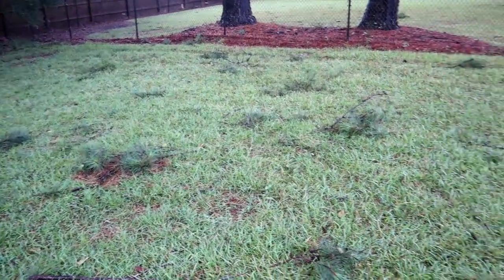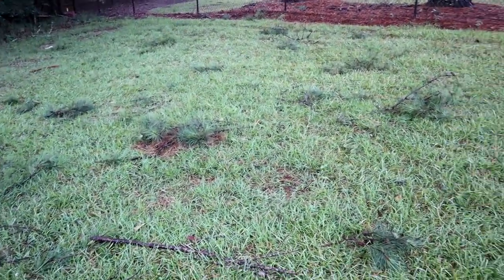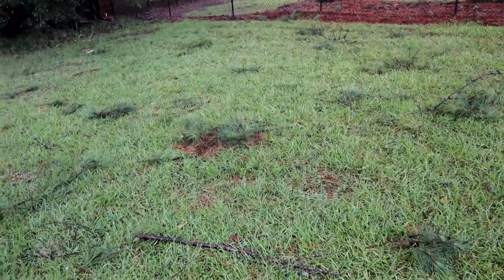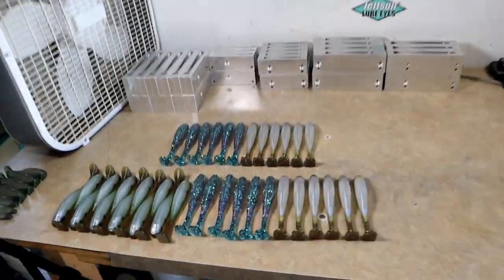We definitely got a little wind though — lots of little pieces down from all the pine trees on the property — but this really is not bad. Alright, I want to show you all a few things we've been working on: some exciting swim bait pours, and then we're going to get down to some business.